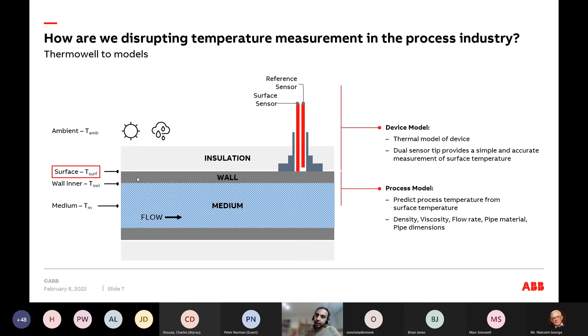In essence, we're measuring the ambient conditions right around the sensor and compensating for those effects. That allows us to both accurately and in a calibratable way measure the surface temperature of the pipe. Because the two sensors are very close together, you can capture the dynamics of the pipe's temperature change. This is one approach to get non-invasive temperature sensing — not using a thermal well, but actually turning that pipe into a sensor.